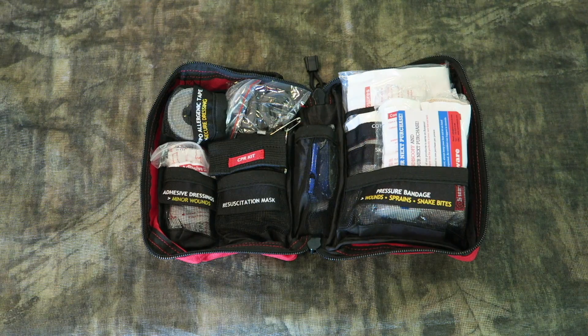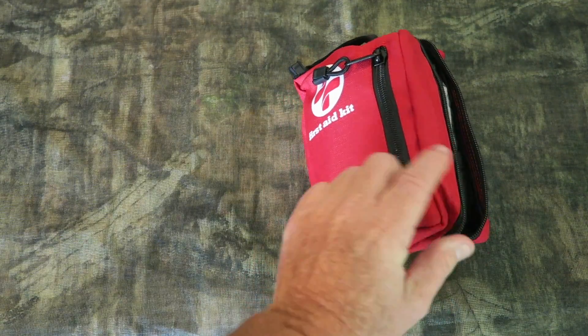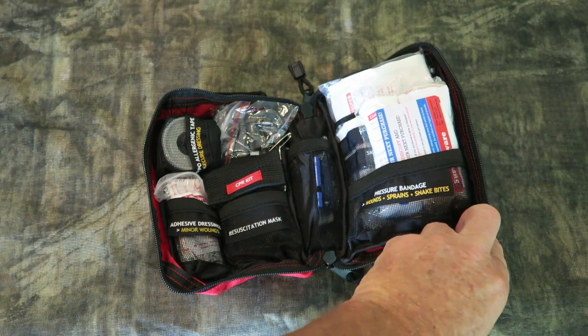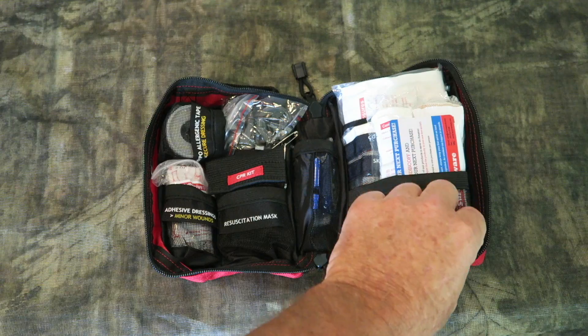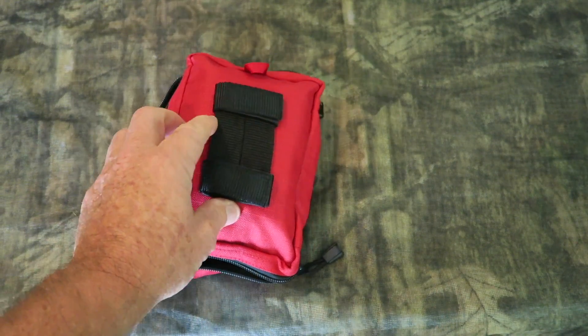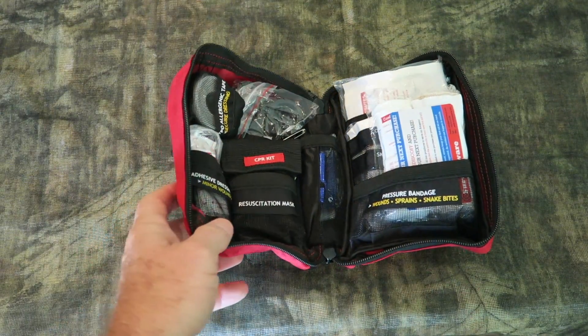My first look is pretty impressive with the case, the little pack, zipper pockets. Everything is well organized on the inside — there's just a lot of stuff. They even have a lot of everything labeled on the back. There are some little straps with MOLLE-type attachment points. You could hang it on a backpack or wherever you want.